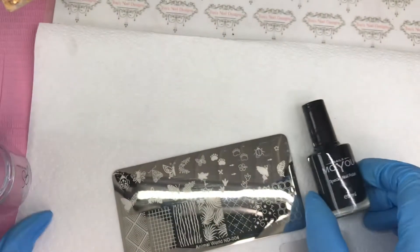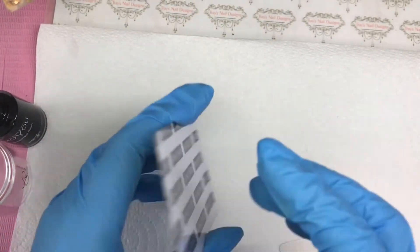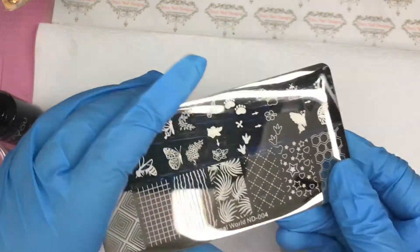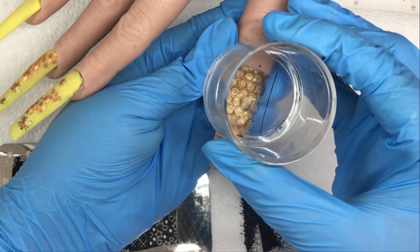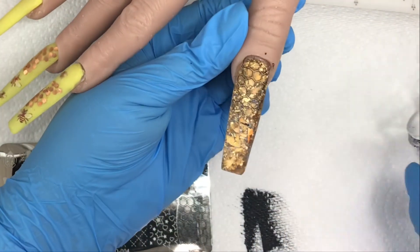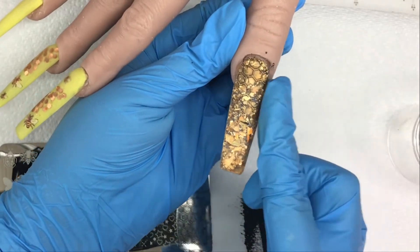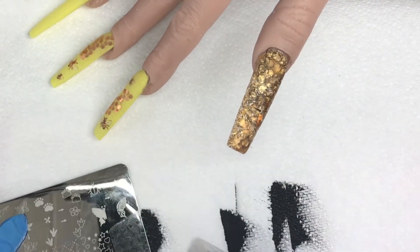So I'm going to do a bit of stamping — it's a clear jelly stamper, Mow You Black, and this plate from Nicole Diary. It's the animal plate with the bees, and this is the honeycomb. I'm going to do this on both the thumb and the little finger over those gold acrylic nails.